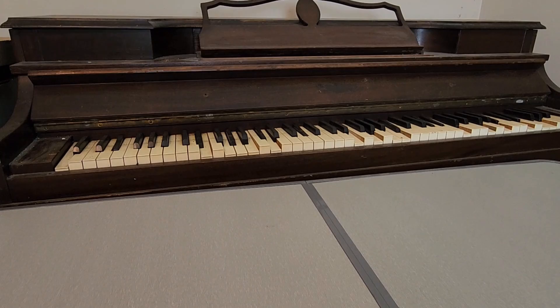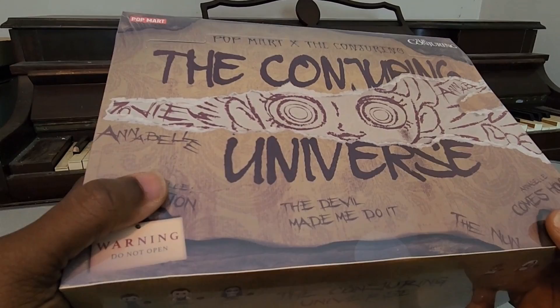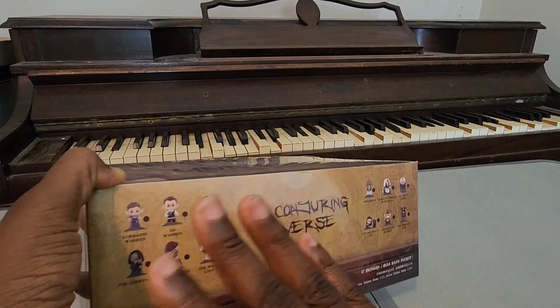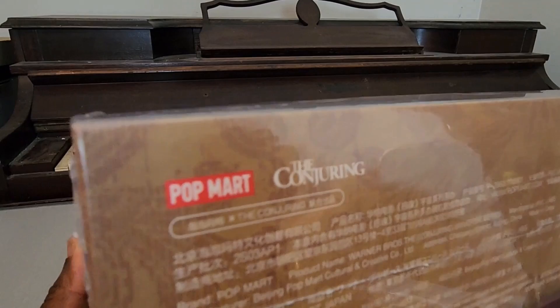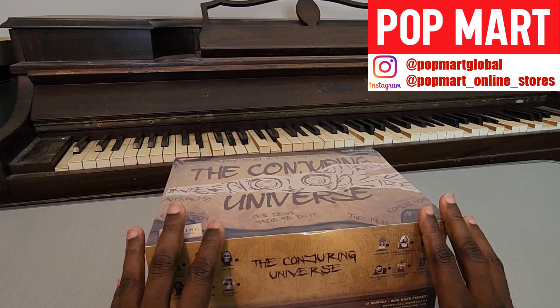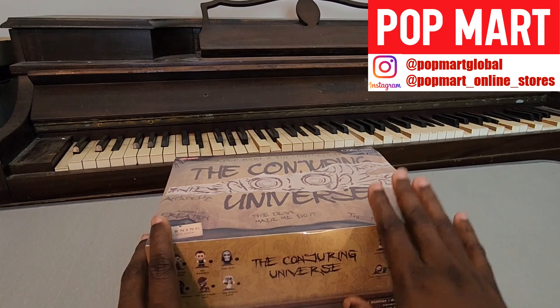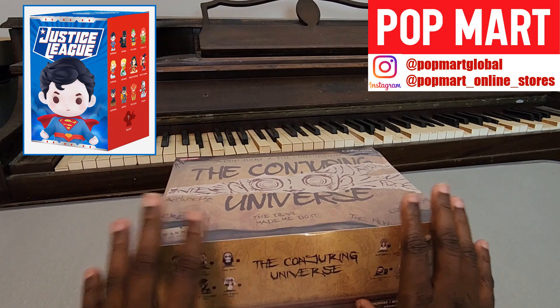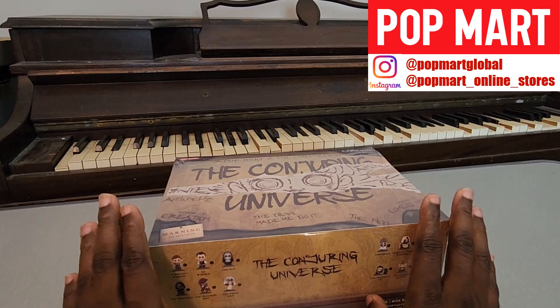We are going to focus on the Conjuring Universe set here by Pop Mart. Pop Mart actually did reach out to me, and I thought that was pretty cool that they reached out for me to review this set. I'll put their social media information up on the screen so you can check them out. There have been some sets by Pop Mart that have already caught my attention - there's a Justice League set which I'm really looking forward to, maybe even as a Christmas gift to myself. So do make sure you check them out on social media and there will be a link in the description as well.